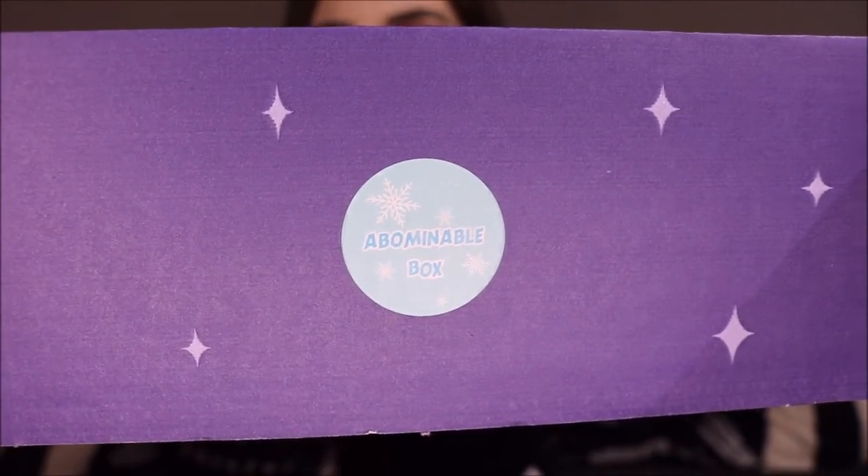So the first one I'm going to unbox for you is the Abominable Box. You can see the sticker — this is my squished sofa. Let me know what you think of this background. We're going to get right into unboxing.